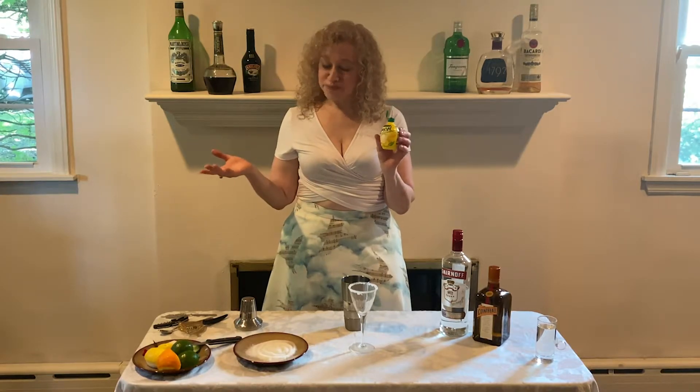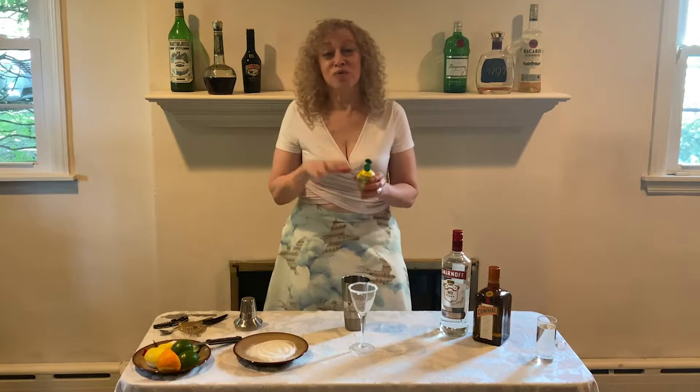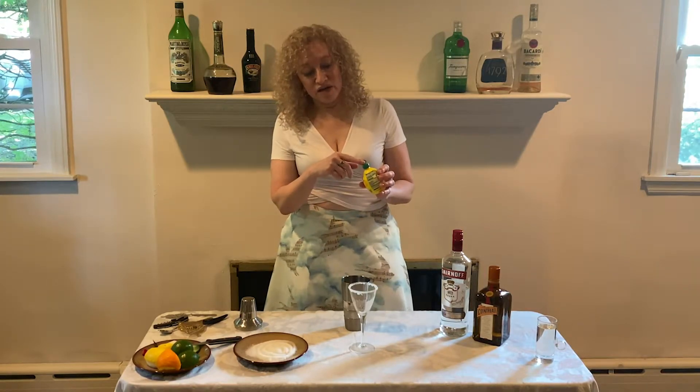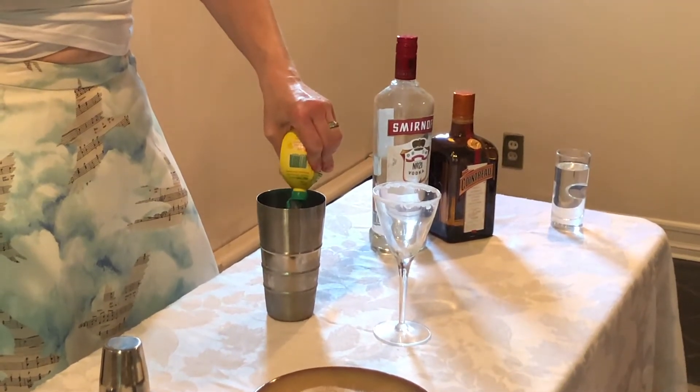The next ingredient is lemon juice, and we're going to put in about the same amount as the Cointreau — about a half count. The pouring spout is a little bit different so it won't look quite the same, but I'm going to put in what I know is the right amount.